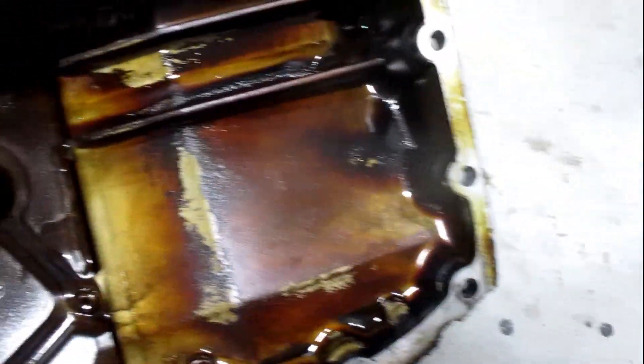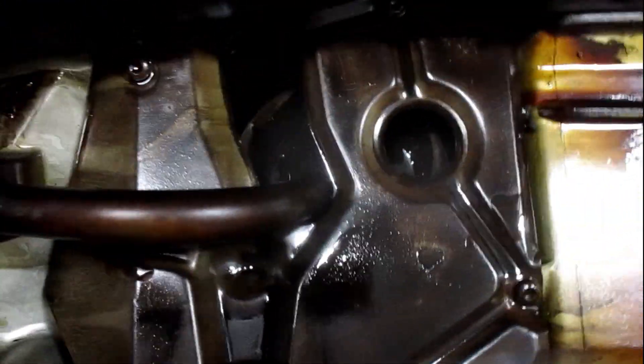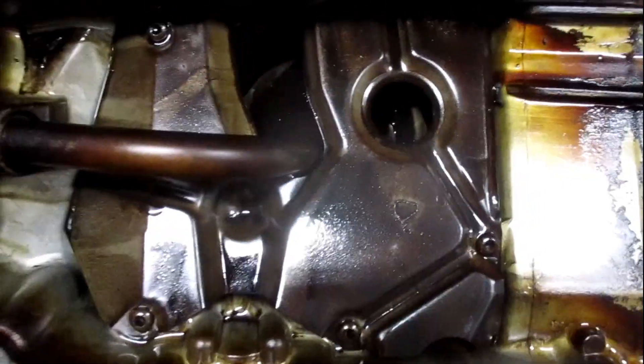I'm going to take the baffles out. Yeah, I think I will. I'll take the baffles out and look at the bottom.